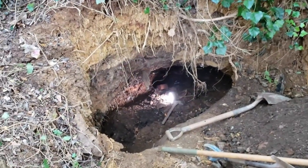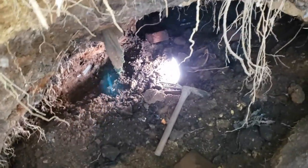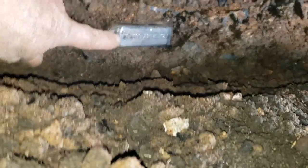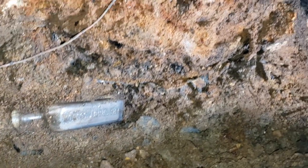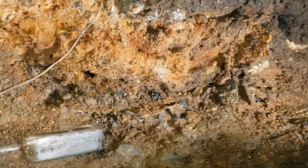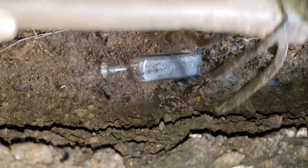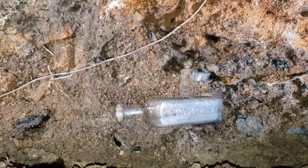I'm pretty deep down now in the layer I want to be in, and I've got something down here. I'm going to actually try to do a live dig — I see all the guys do it online, so I'll give it an attempt. You can see where I'm at, and it's got writing on it. That bottle hasn't seen the light of day in over a hundred some odd years. There's some other glass in here too, so I'm definitely in a good place. Let's see if I can dig it out without breaking it — that's the fun of the hunt.